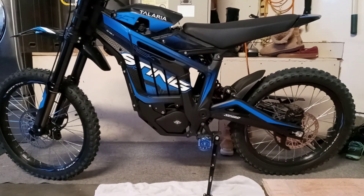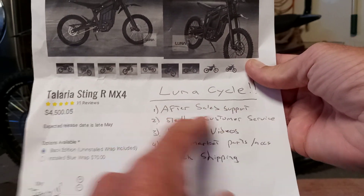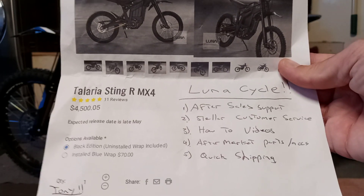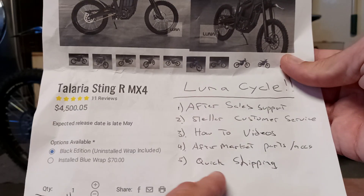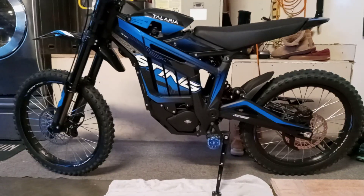That's all — just a quick video on Lunacycle's customer service. I want to stress after-market parts, after-sales support — stellar customer service. They have a lot of how-to videos on how to do things, and there are a lot of people who aren't mechanically inclined and are breaking things right out of the box. They're doing the how-to videos and just quick shipping. I can't say enough about Lunacycle if you're looking to buy any type of e-bike. They sell other types too, but especially the Talaria and the Suron — we've had nothing but a good experience.